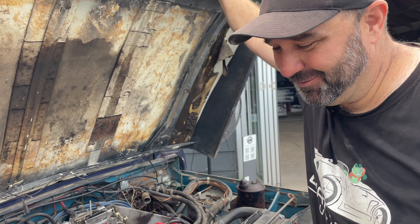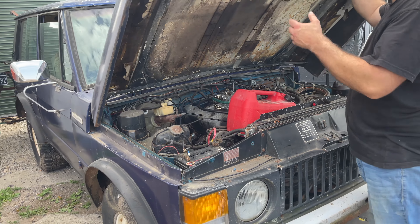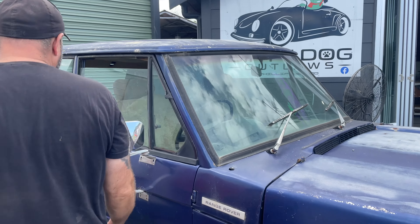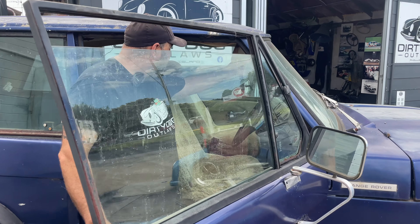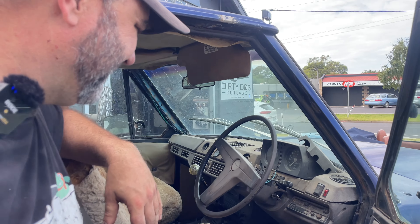She had a leaky carby so I just had one in the back - I used to do a lot of Commodore and HSP stuff so I happened to have one. She starts and runs, which is pretty cool. I've got two young boys so I wanted something I could put them in the back of, and I'm a non-conformist - I like different stuff.